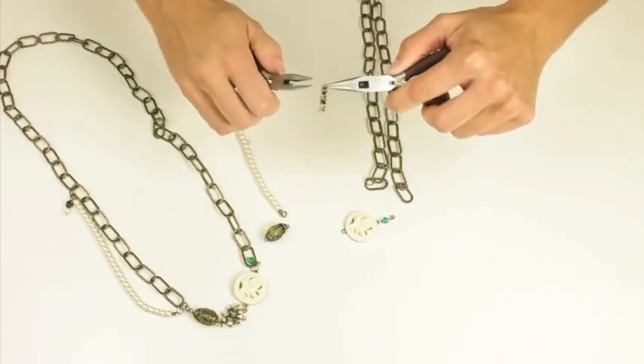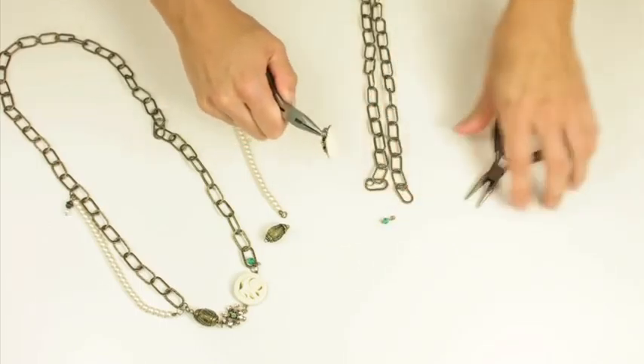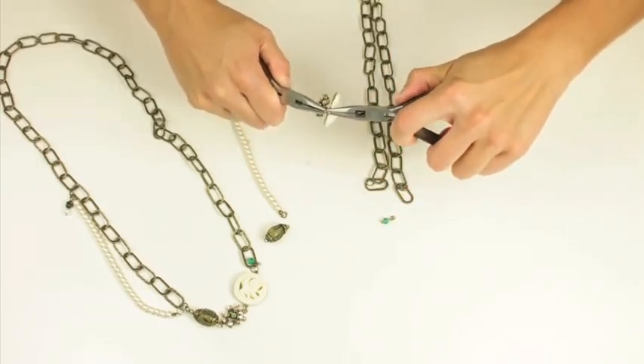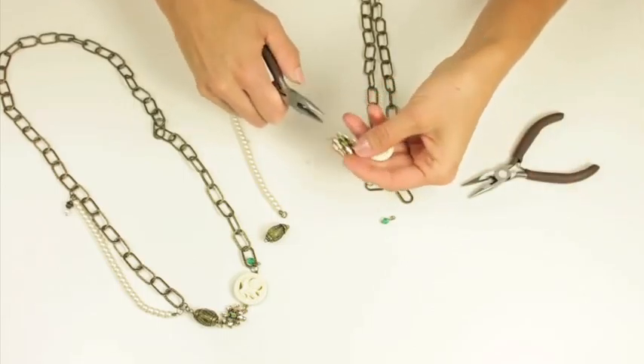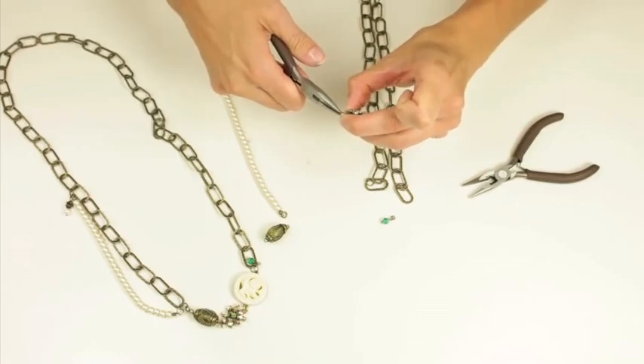So I'm going to take this first piece and I'm going to open it and I'm going to combine my charms, and then I'm going to just keep working on the next piece.